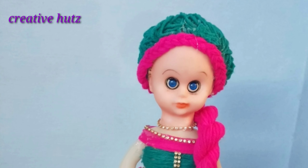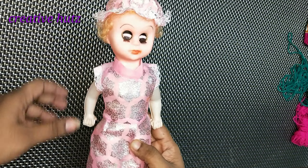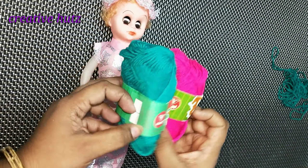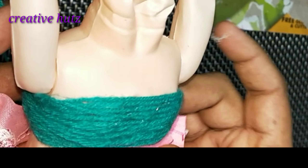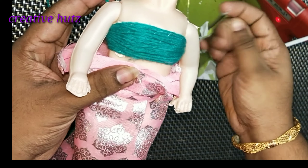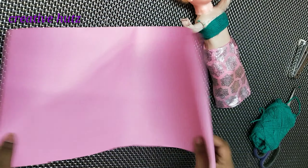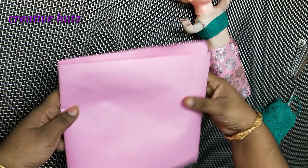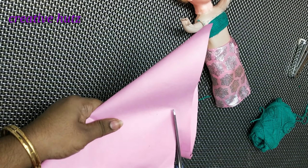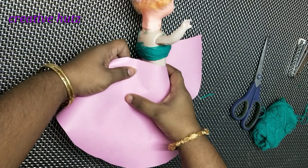I have a doll decoration, I have a mold, and I will use two threads to decorate it. I have a green thread in the upper portion. If you want to do the first portion, you will need to fold it. The other portion is cut and the third portion is cut.